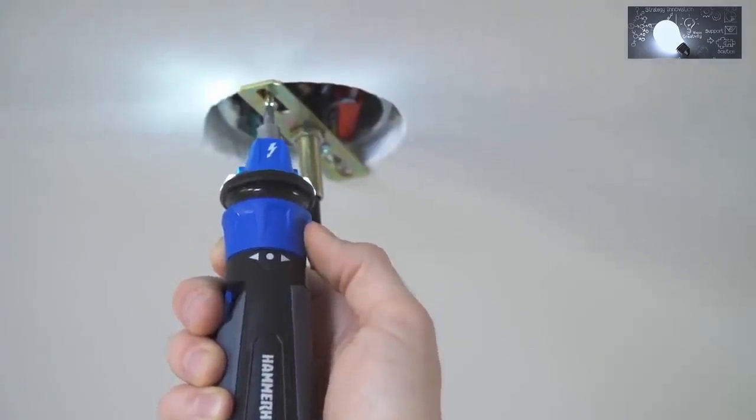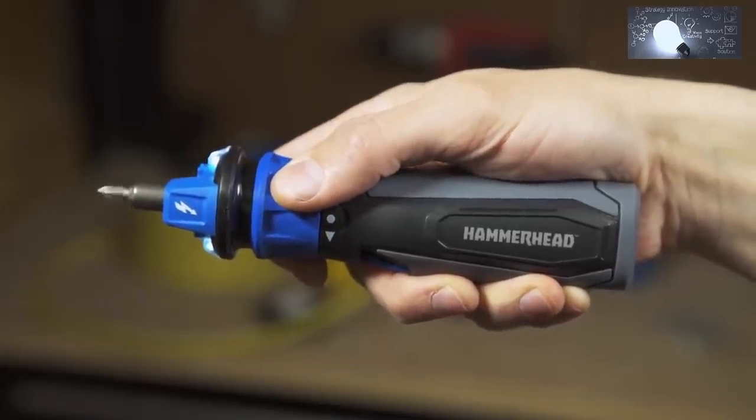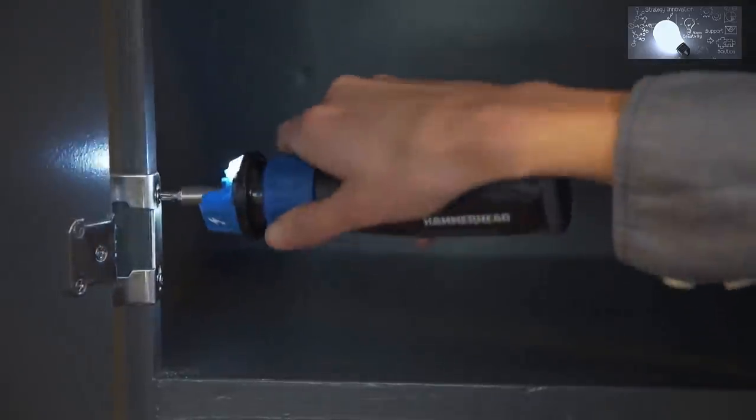The Hammerhead 4-volt rechargeable screwdriver has a forward-reverse ring that activates with a simple twist. Once activated, the LED lights turn on, illuminating your work. When not in use, the spindle locks and can be used like a manual screwdriver.